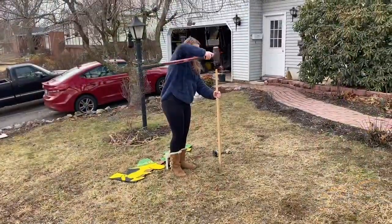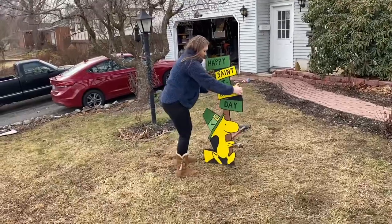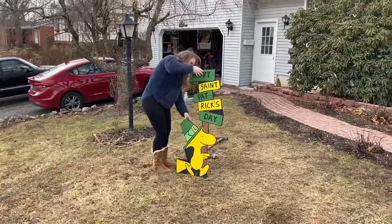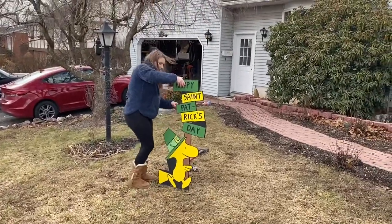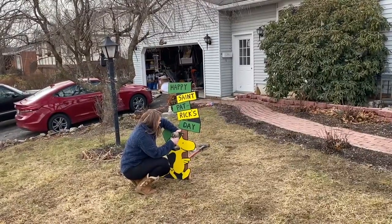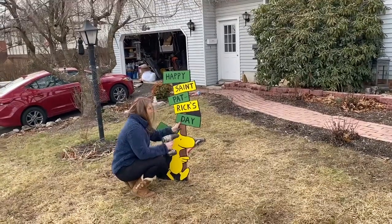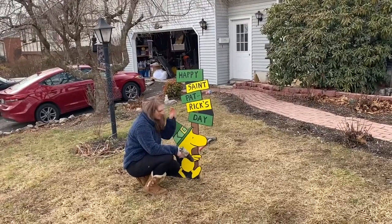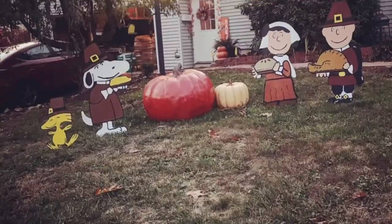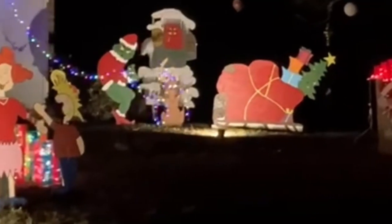Here are a few of my other yard decorations that I've made in the past. If you would like to see a video on what I'm going to do for Easter, let me know down in the comments.